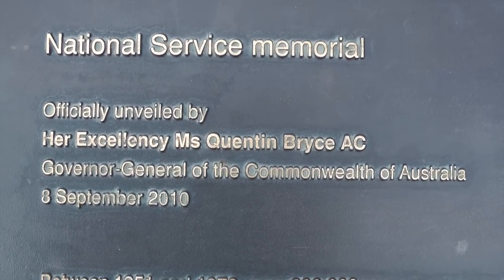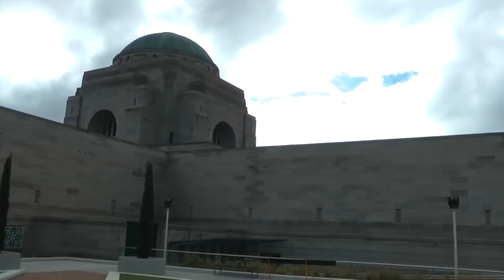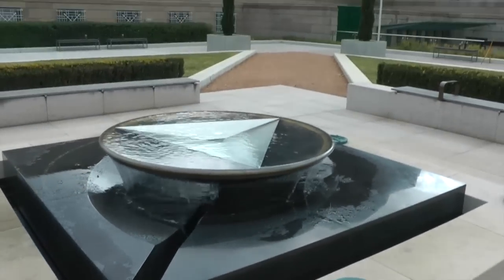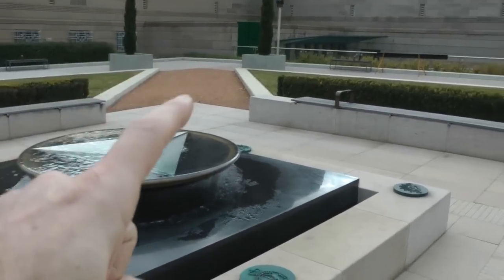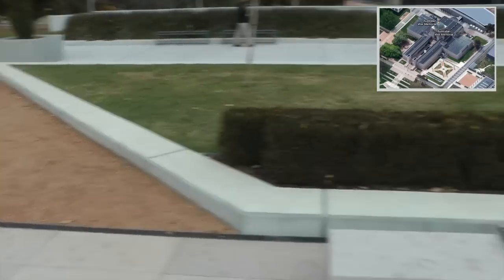We currently find ourselves at the National Service Memorial here in Canberra. We are just outside the Australian War Memorial in the courtyard here. The memorial itself is positioned within the St Andrew's Cross as seen from above.